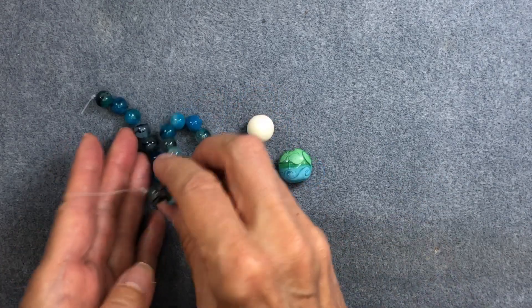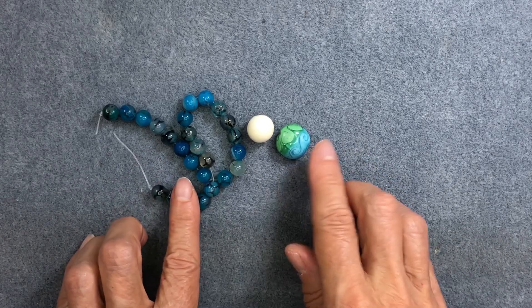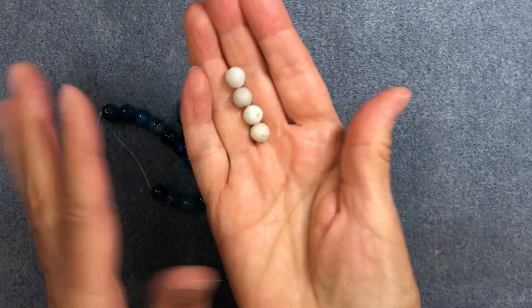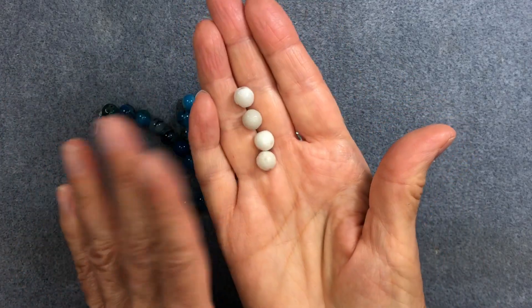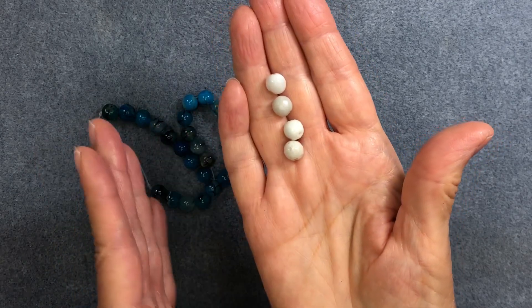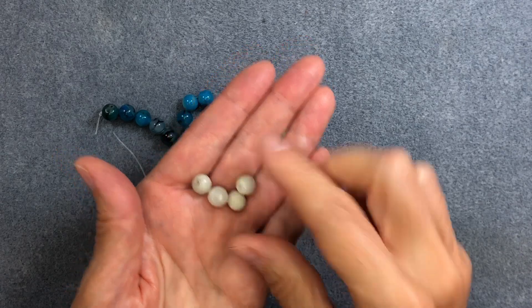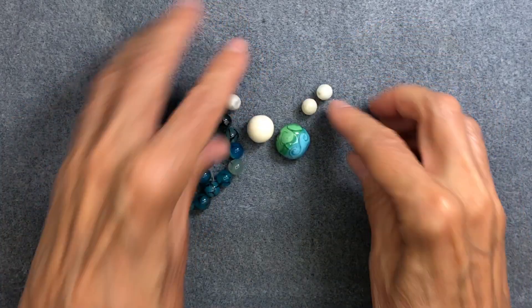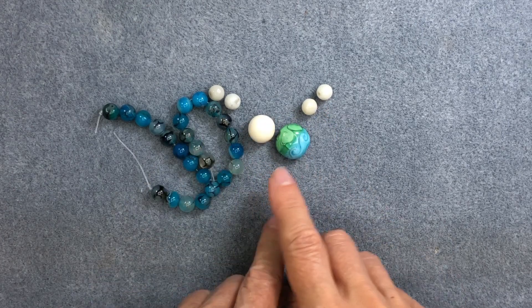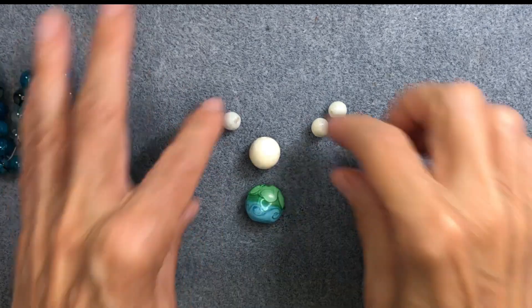In addition to the blue beads, I need something light. I found some light-colored amazonite beads — my amazonite strand had multi-colors, blues and creams and beiges, so I picked out the lighter ones. They coordinate really well with the ivory porcelain bead, so I'm going to include these in the design. Let's go ahead and arrange them the way I think they'd look best.